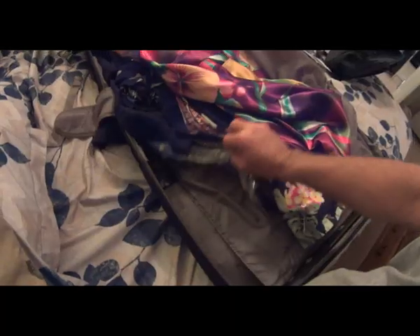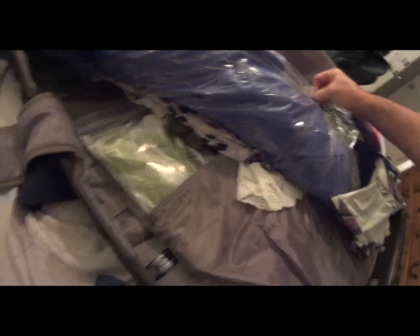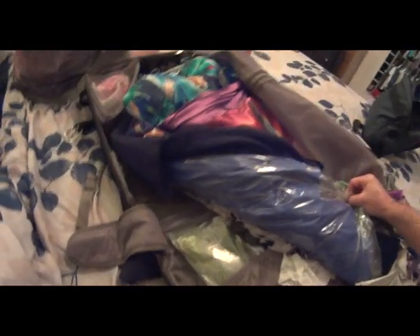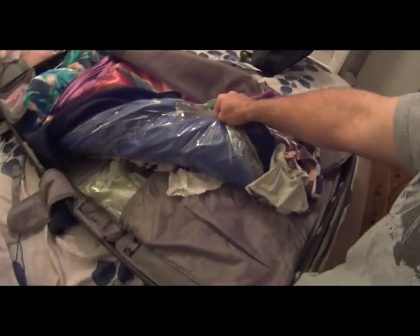Carrying on bag number three — slide it in this pouch right here. Hopefully the next video you guys see is me unpacking it. Stay tuned.